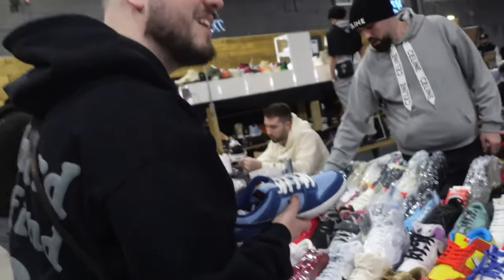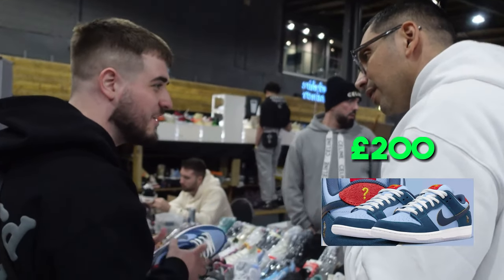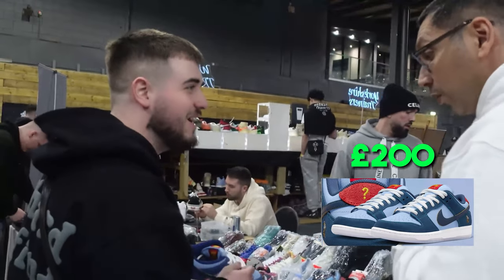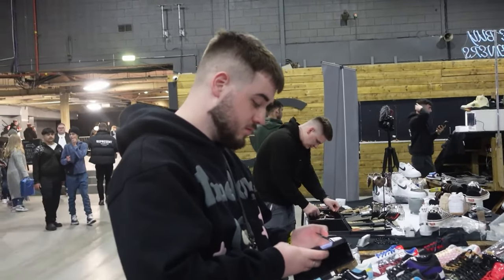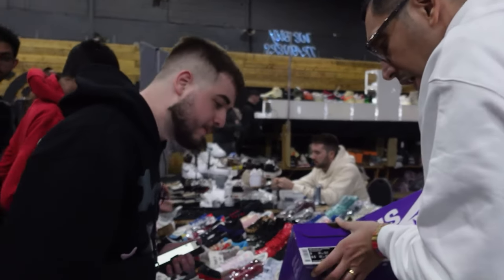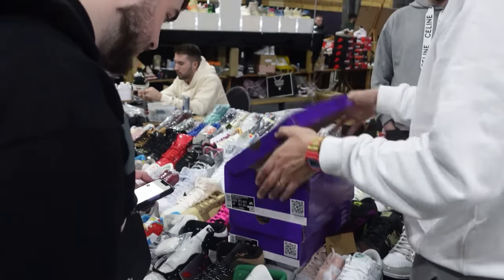I've got a couple of sizes there. What are you after? I need to stock up a wide range so far, so all of them really. How much do you colour that on them? What sizes? I've got a seven and I've got a nine and a half.